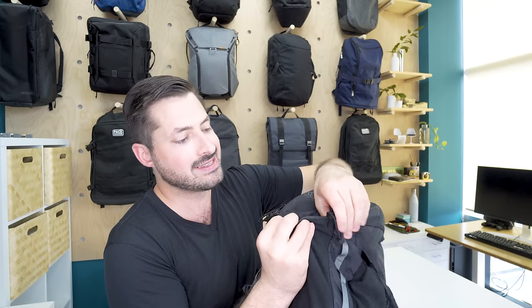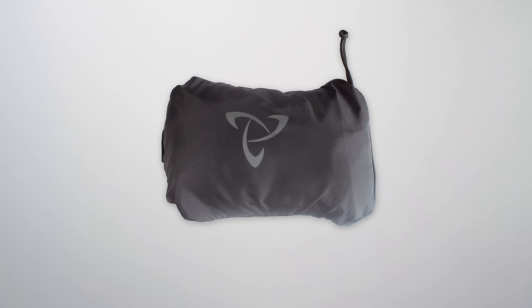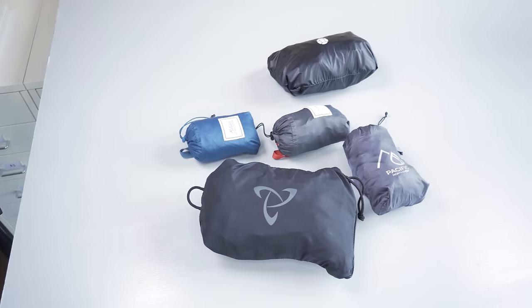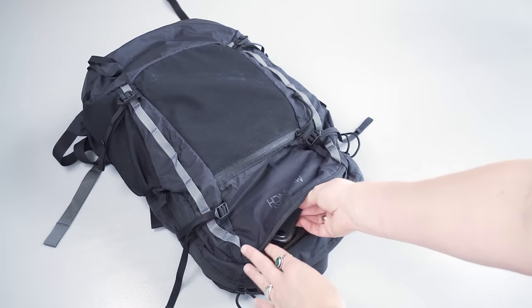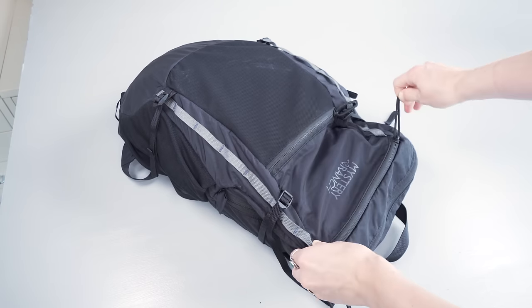The nice thing about this YKK number eight zipper here is that it's two-sided, so once it's compressed in here, it zips from the outside as well. When you compress the bag down, it's going to be 8.5 by 4.5 by 4 inches. It's important to note that this is a lot larger in compression size than a lot of other packable daypacks we've tested at Pack Hacker — that's the trade-off you get for durable materials. There's also another quick access pocket at the top. They've really done an excellent job with this; it's the right size to put little items in there that you need to grab quickly, and we found it to be just about the perfect size.